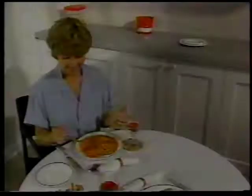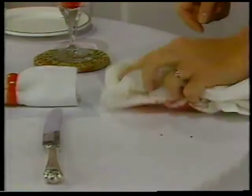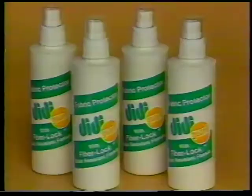Just in time for dinner. Whoops. Hey, wait a minute. No stain. Can this be magic? It's DD Guard with Fiber Lock from the makers of DD7.